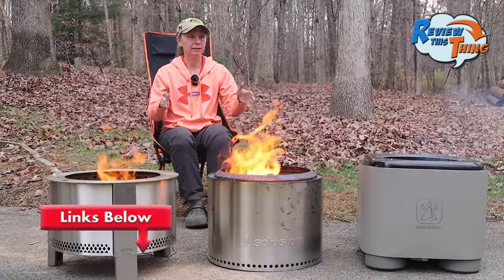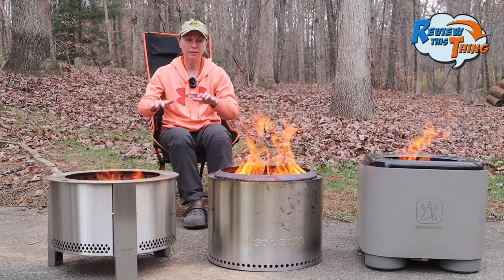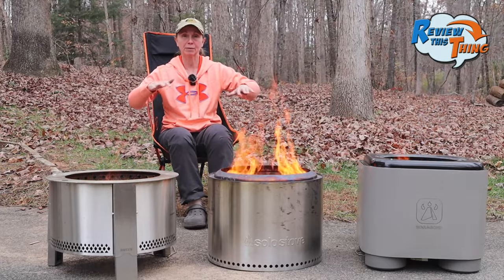We do have affiliate links to all three of these fire pits. Basically, that means when you click that link, we earn a small commission at no cost to you, and it helps support what we do. Okay, enough of that — let's review these things. I mainly just want to look at some key features so you can compare the three.